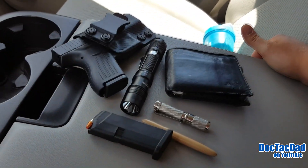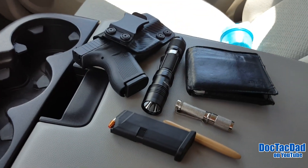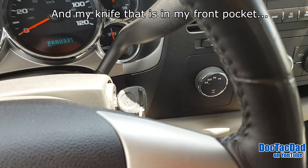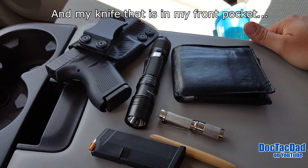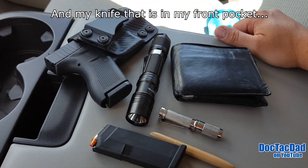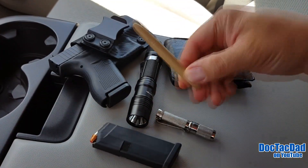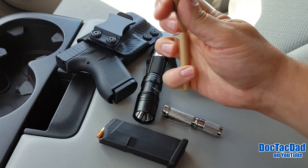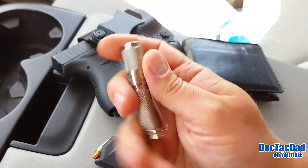What I've got laid out in front of you is what I'm carrying today — this is a standard EDC. The only items not shown are my keys, which are in the truck, and the phone I'm filming with. In my front right pocket I carry a standard bi-fold wallet and my Fisher Space Pen. Love this pen — one of my favorite pens of all time.